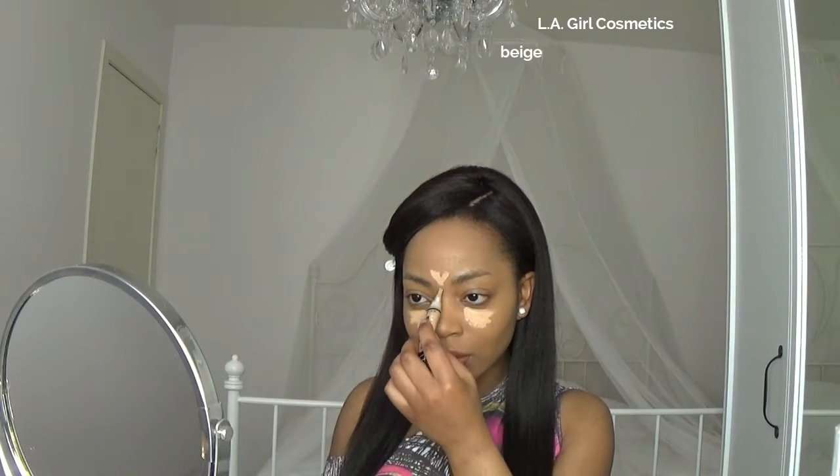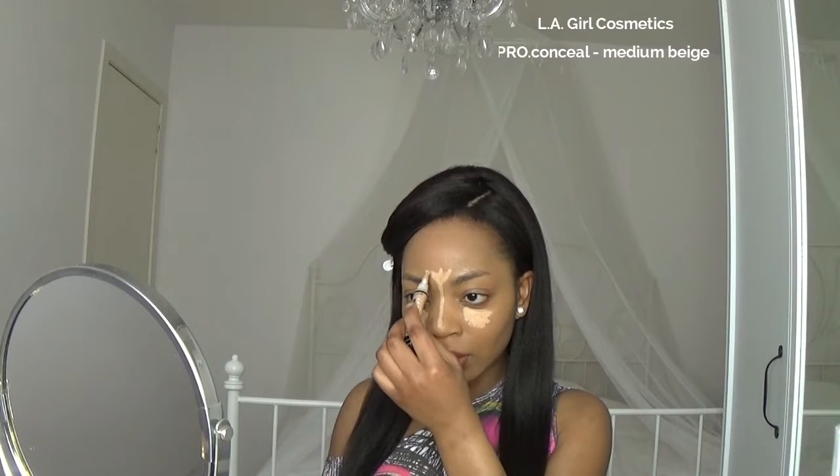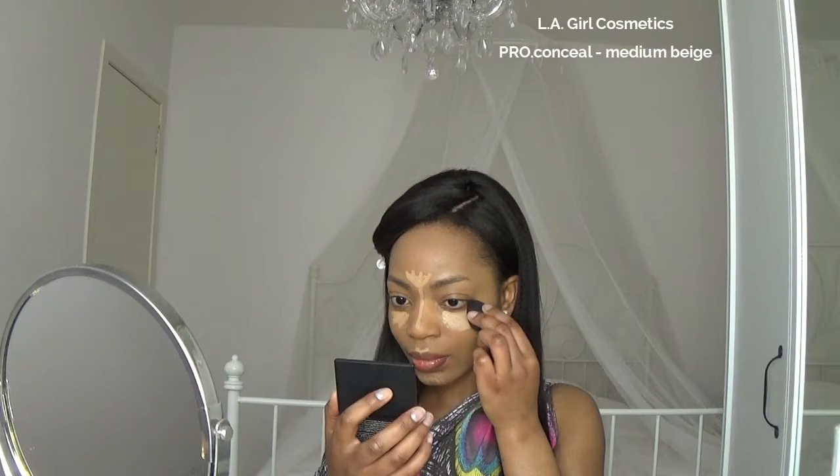Now I'm going to highlight with the LA Girl Pro Conceal in the shade Medium Beige. It's my favorite cream highlighter — it's not too thick to blend or too thin, because sometimes your dark circles can shine through the concealer, but with this one I don't have that problem. I'm gonna blend everything out with this super cute blending sponge.